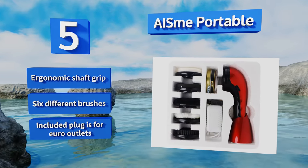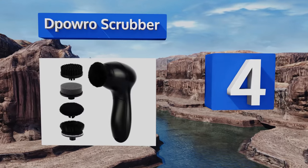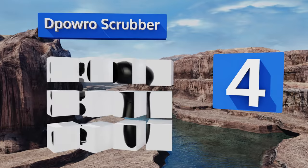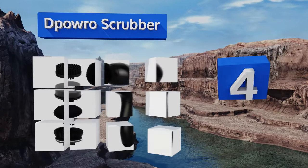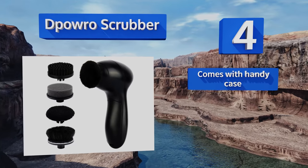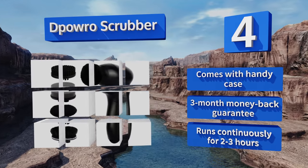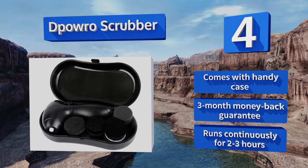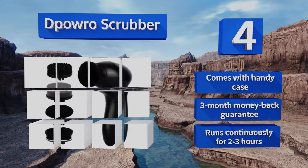Coming in at number four on our list, the Depower Row Scrubber is a sleek little black model powered by two double-A batteries. Though a bit on the weak side, its four brushes are suited well for light everyday use, and it does manage to save the arm some wear and tear caused by the manual alternative. It comes with a handy case and a three-month money-back guarantee, and it can run continuously for two to three hours.